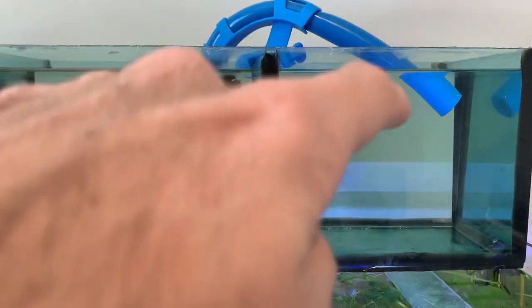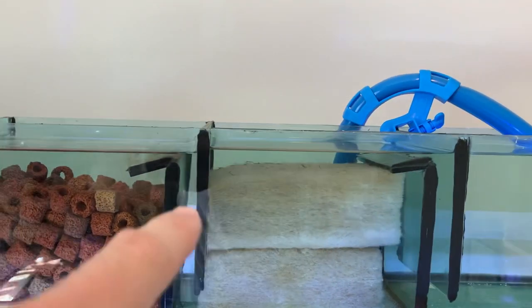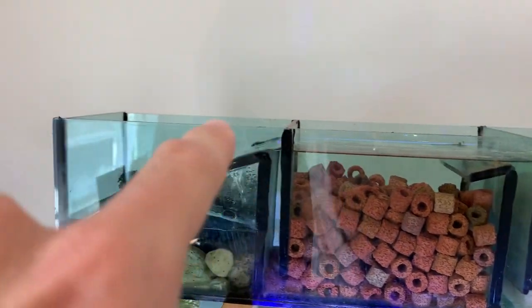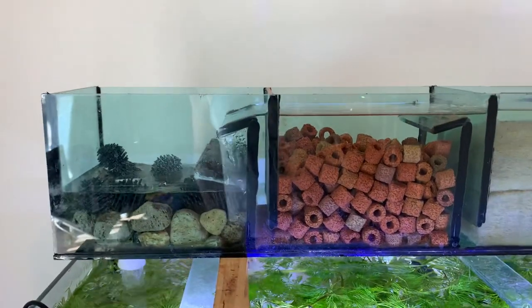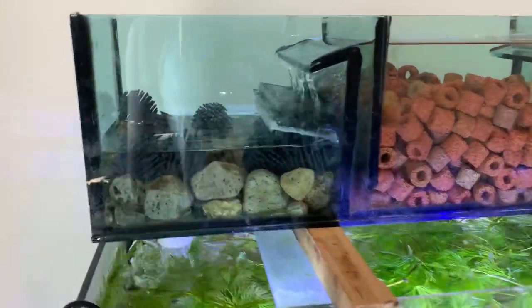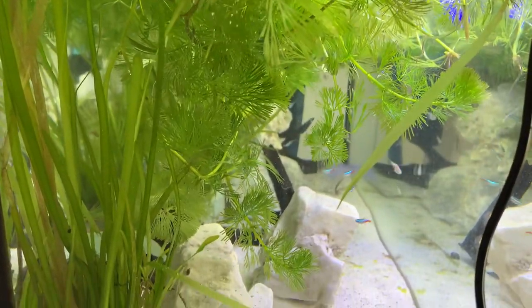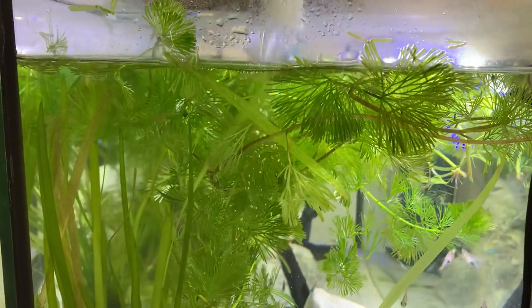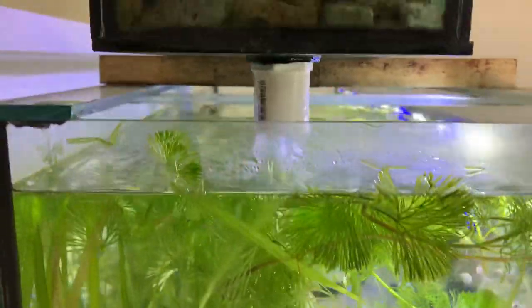So it goes in there, comes down under the glass through a physical filtration system, down over here to these ceramic cylinders where bacteria can grow, and then finally falls in here with some other stones and plastic balls for more bacteria to grow and filter the water. Then it drops down into the main tank over here, which creates a nice little stream of fine bubbles. I don't have an aerator in the system because I figure this is enough disturbance on the surface of the water.